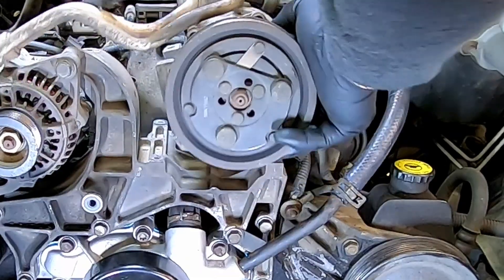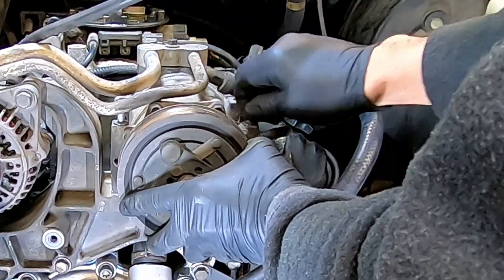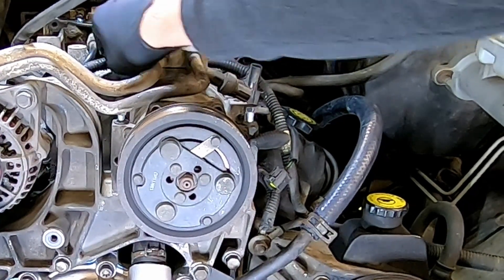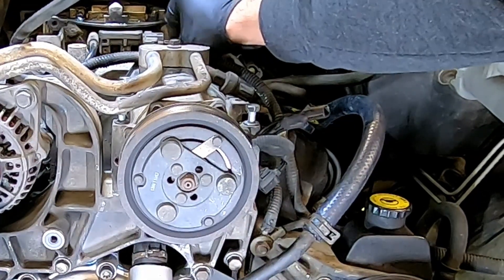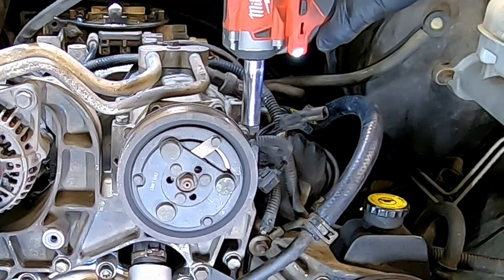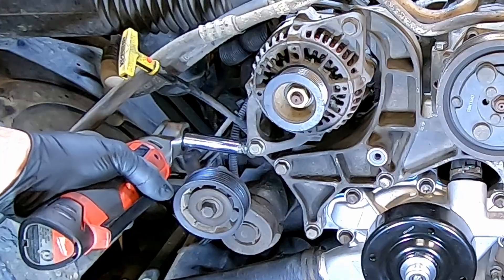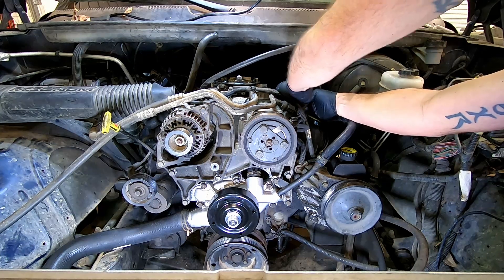We'll tackle the AC compressor by putting it in place, followed with the bolts. Next comes the bracket along with the bolts — snuggle them down. Secure your oil dipstick tube and reconnect the wires to your AC compressor.